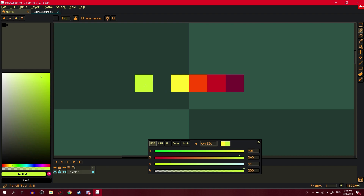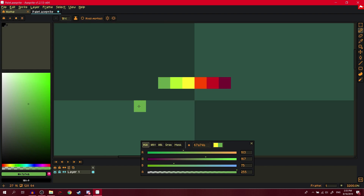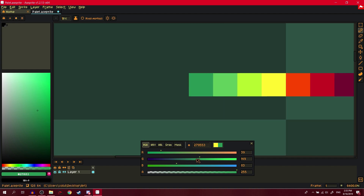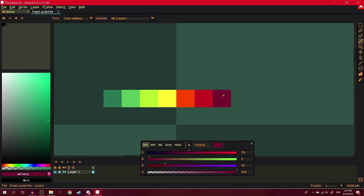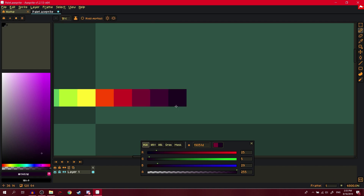Add a bit more green, then a bit less green. Add a bit more saturation, then shift a bit more. Don't just add more green — gradually add more blue to the green as you shift. Now we have a pretty good green ramp.